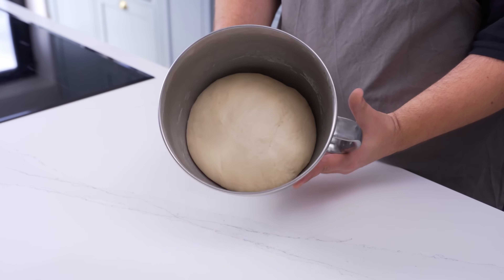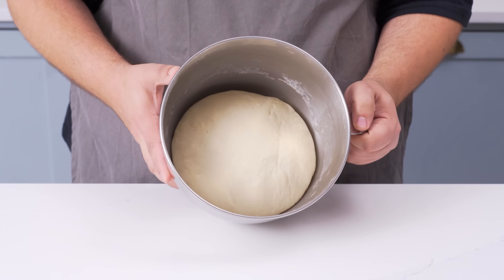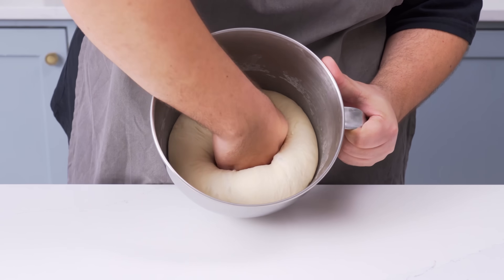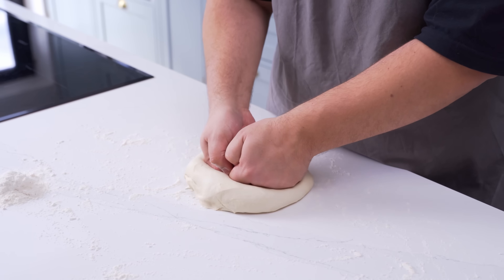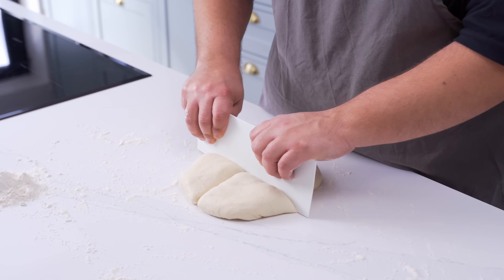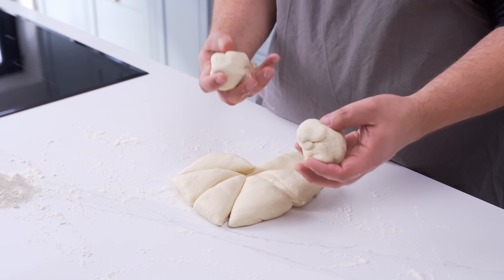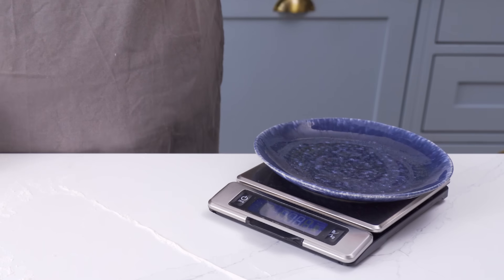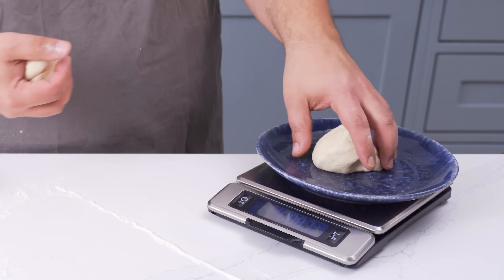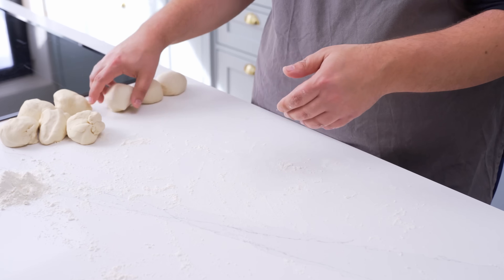The dough should be ready by now. It will have risen quite a bit, so punch the dough down to deflate it. Flour your worktop, then place the dough on it and knock out even more gas. Now we'll portion it — I like the mana'ish to be about 8 inches in size, and this dough recipe makes 8 portions. These dough balls should weigh about 100 grams each, though you don't really need to be accurate. After portioning, form each piece into a smooth dough ball and set it aside.